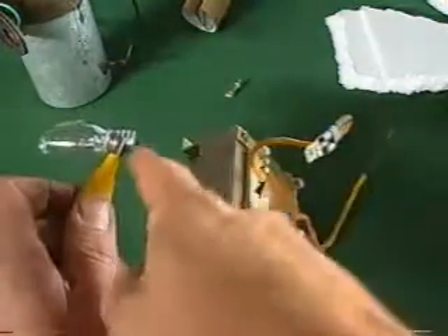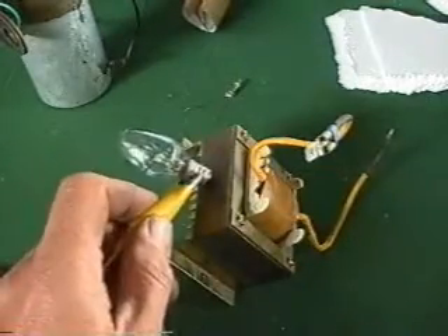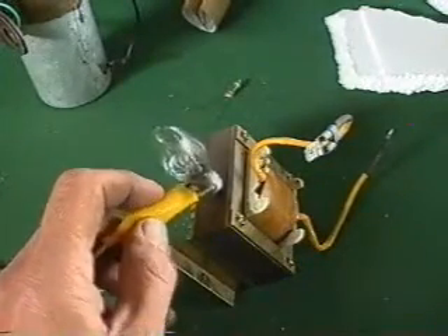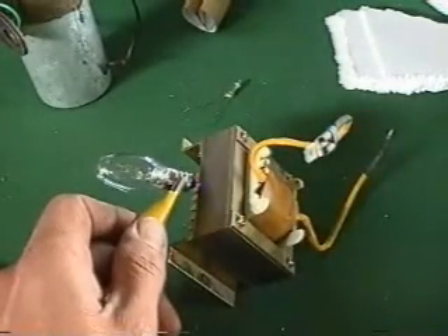Now it only works when the spark is jumping. If I just connect it on, it does nothing. And if I don't hold one end in my hand, it doesn't work very well either.